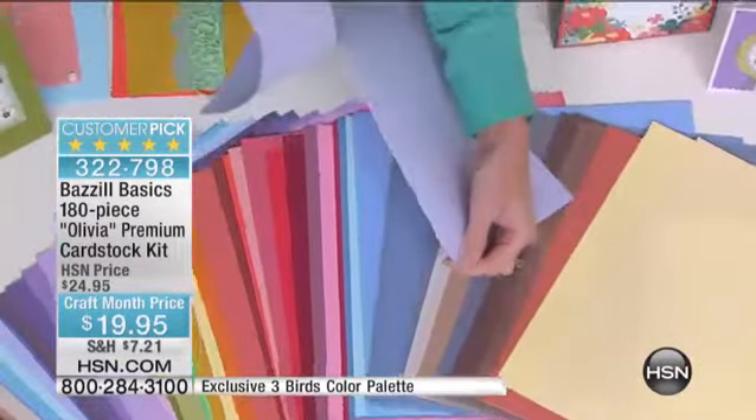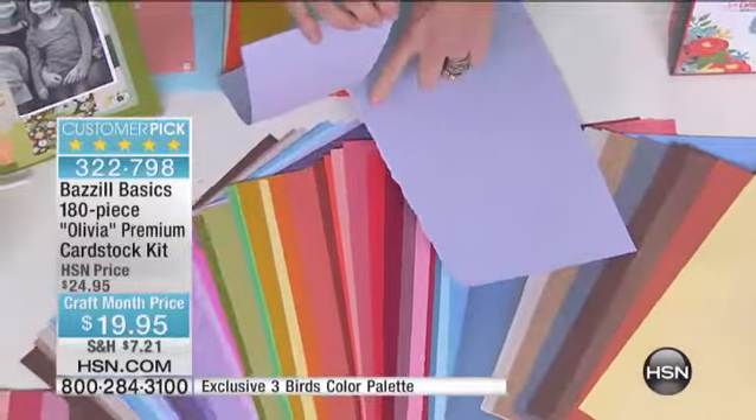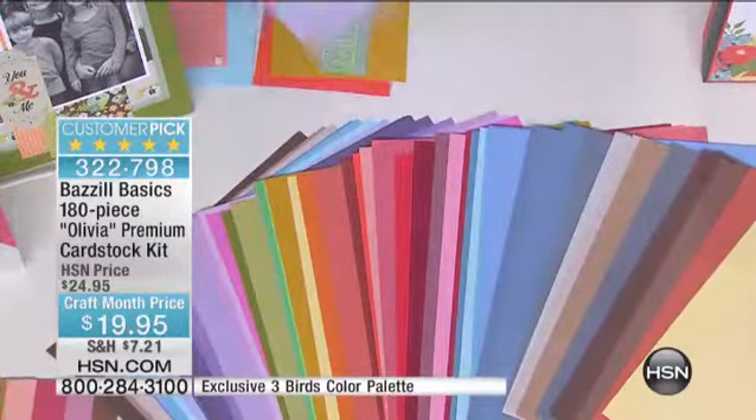It's been around, and Three Bird Studio has partnered with Basel to give you this Olivia collection. These are true premium cardstocks, which means they're color to the core. If you look at the paper — I'll rip it, we hate to rip it, but ripping can be very cool. It has a great edge, and all the way through it maintains its color. It's the heavy cardstock.